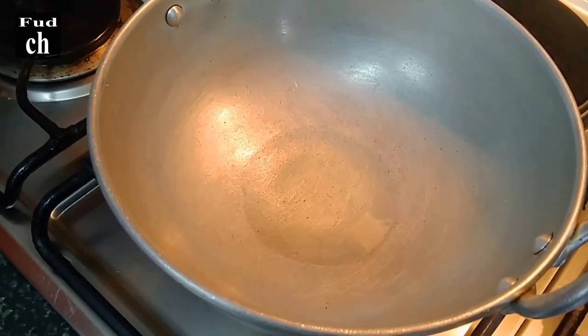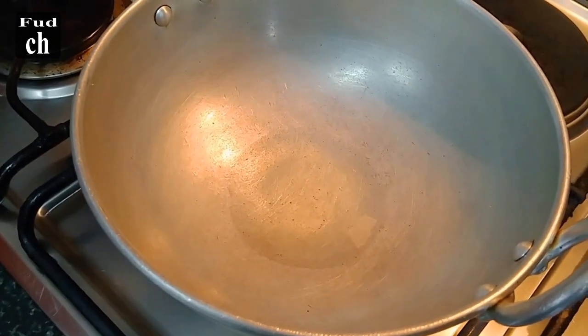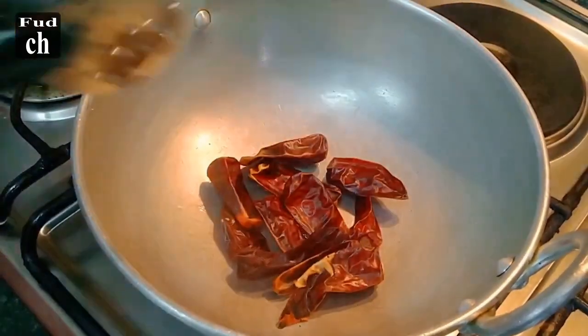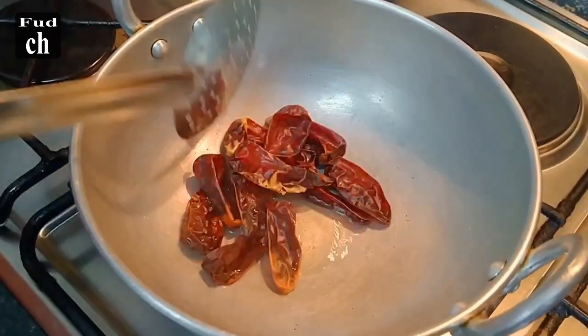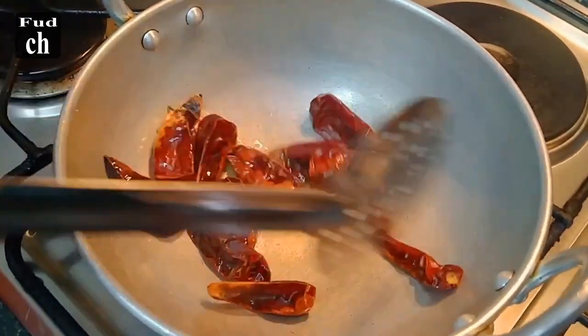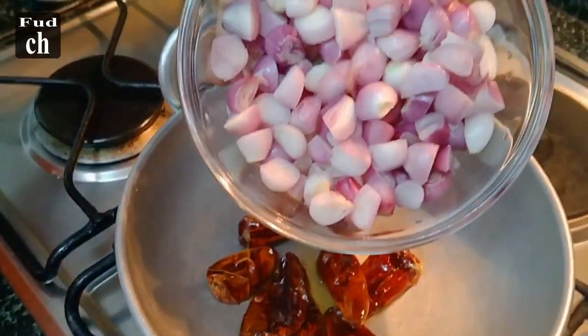We are ready for the masala. We will make 2 masala. We will put the masala in a bowl. We will cook it in a bowl and cut the masala.